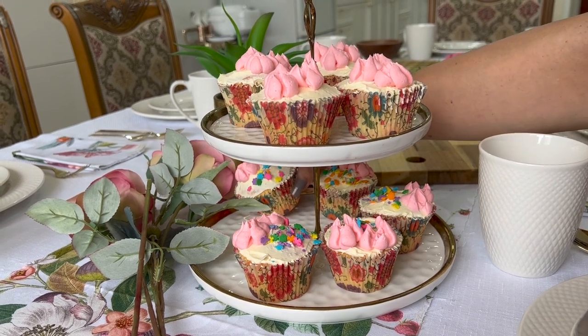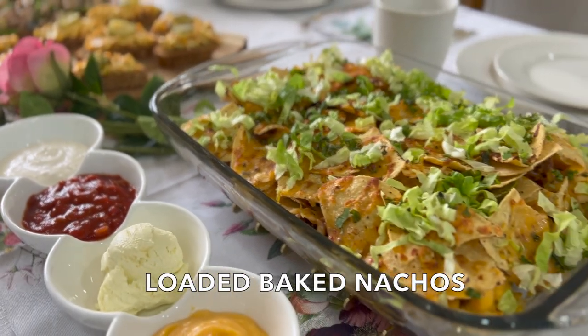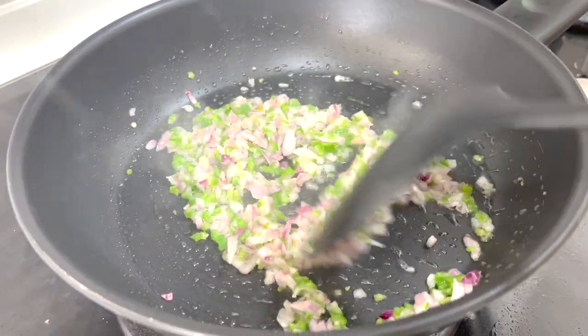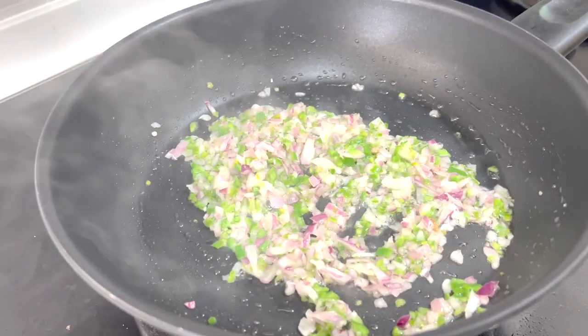It's now 2pm and they'll be here by 4:30pm, so let's get started. The first thing on my menu is loaded baked nachos. I'm omitting the bacon — you can of course use it — and keeping it vegetarian. I'm starting with sautéing onions and green chilies for the Mexican beans.